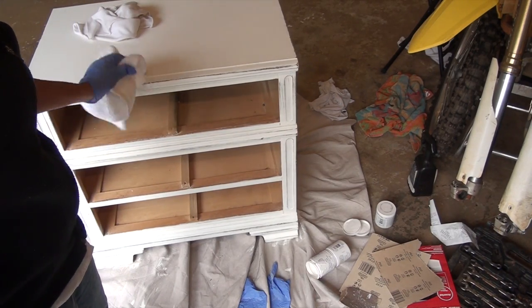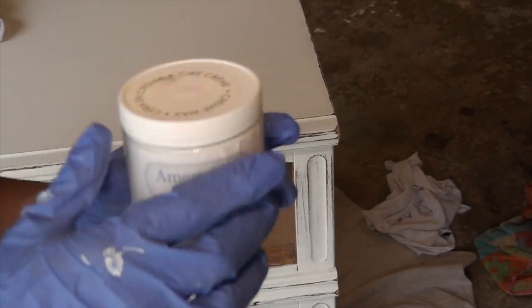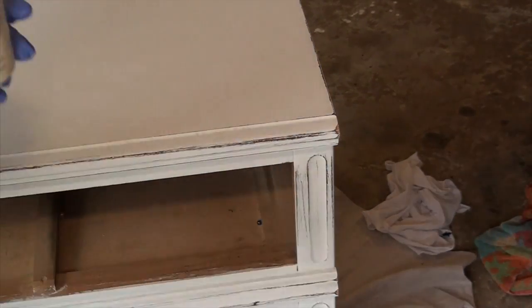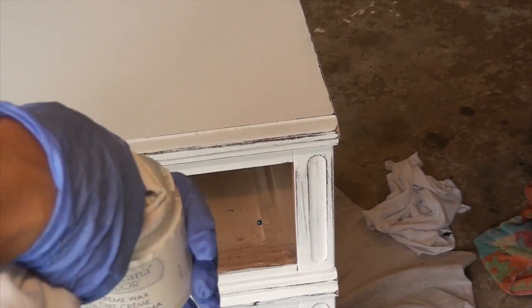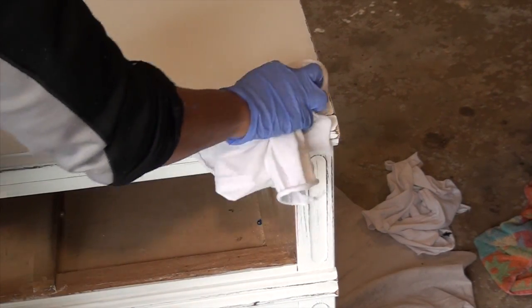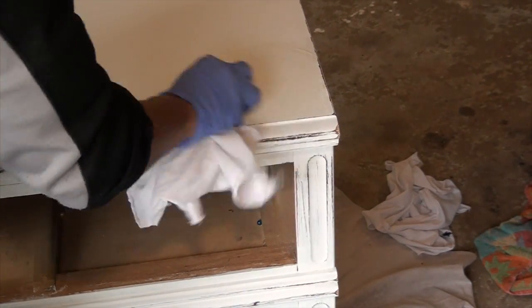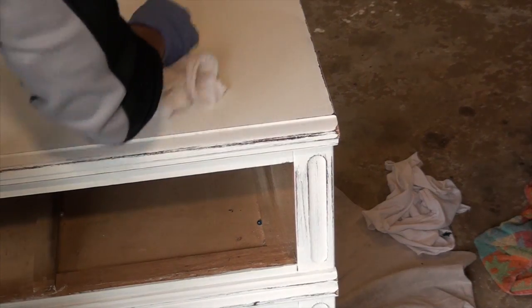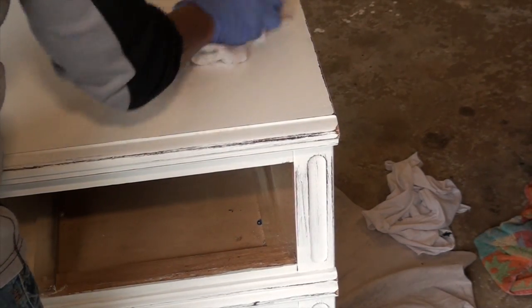And get ready to wax it. So now I'm going to add the wax cream — this is to protect it and give it a nice sheen. You want to use a lint-free rag; I'm using an old t-shirt. Just dip a little in there and rub it on in a circular motion. What you're going to do is rub it all on the piece and then go back and buff it.